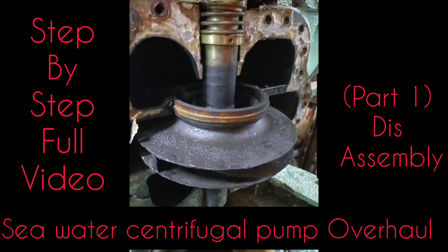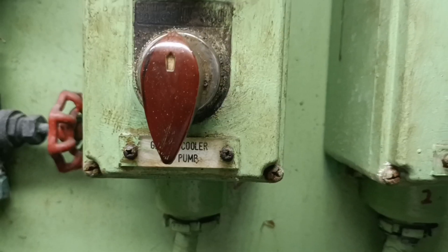Hi everyone. In this video we are going to check out the overhauling procedure of the centrifugal pump.